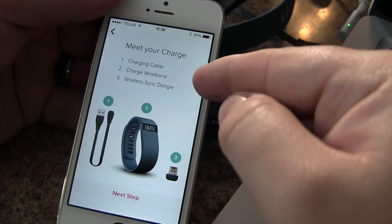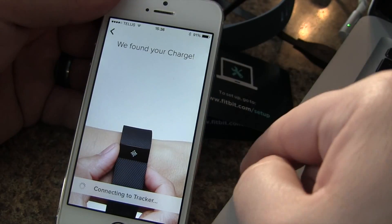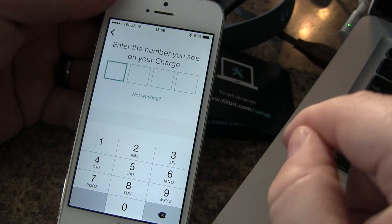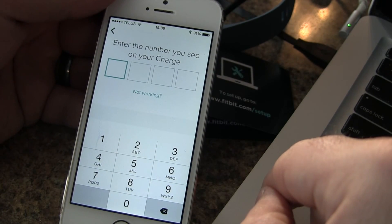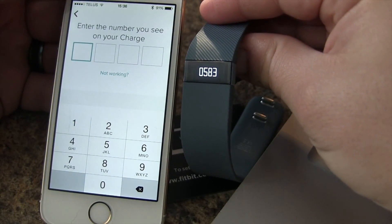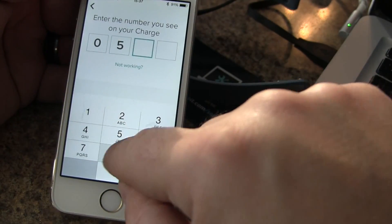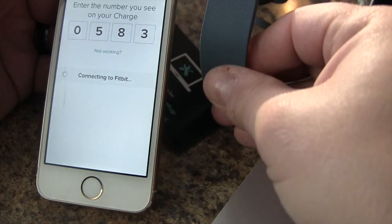We confirmed we have our Charge, wristband, and dongle. The app found our Charge. If you have Bluetooth on, you'll see that Bluetooth is now activated. It asks us to enter the number shown on the Charge — we see our PIN number: 0583. So remember, have your Bluetooth turned on during this step.